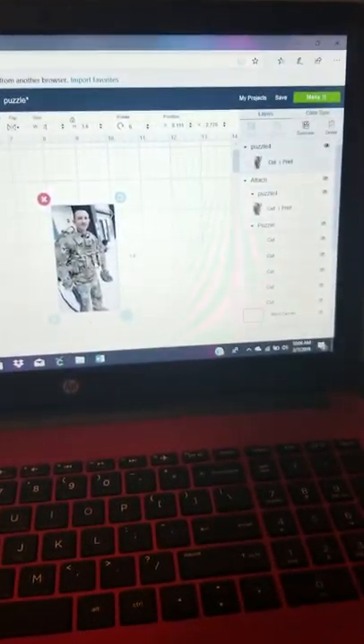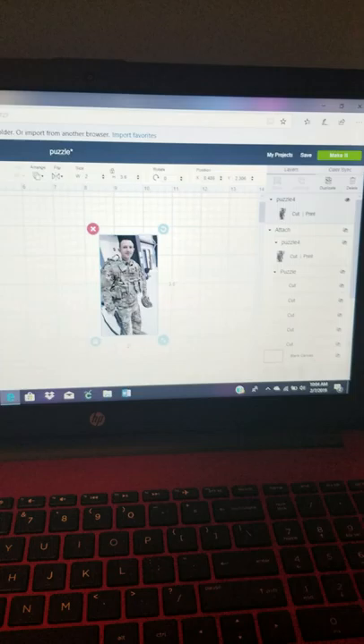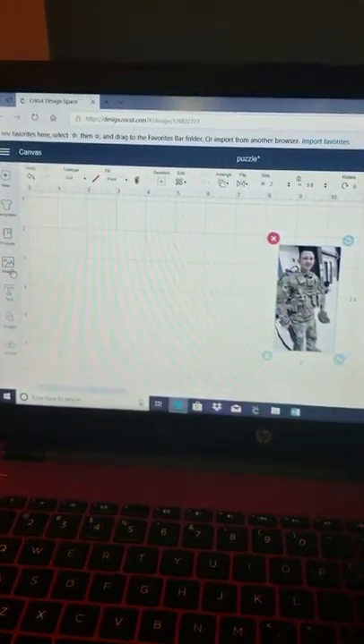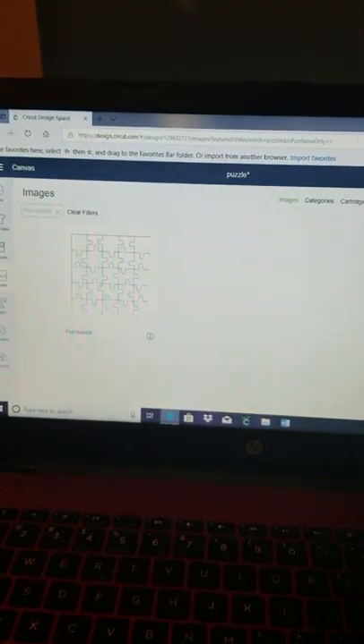I already had uploaded my image that I want to put on the puzzle, and now I'm going to upload my puzzle template. I went to images, searched 'puzzle,' and since I already purchased it, I just went to filter and went by the ones that were already purchased.